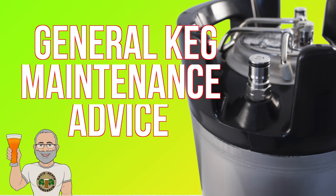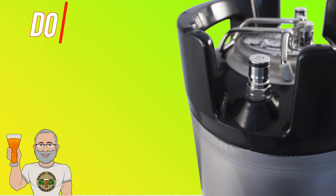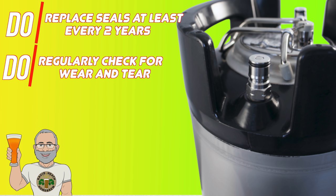Before running through the steps involved in maintenance let's start with some good advice. Firstly, do replace your seals every two years as a minimum, or if you obtain a used keg replace the seal straight away unless it is reconditioned, in which case these will have already been replaced. Naturally you may find that you need to replace the seals before two years. Be sure to give them a visual inspection each time you clean the keg and look out for wear and tear. It is certainly going to be a lot cheaper to replace a seal than replace a whole CO2 bottle, not to mention the stress and inconvenience you will save yourself.